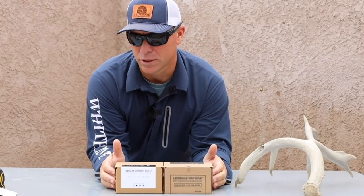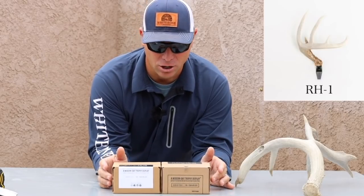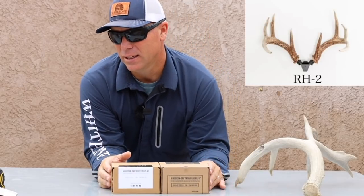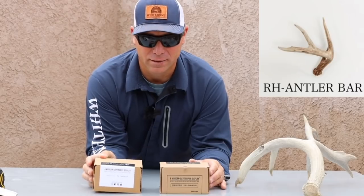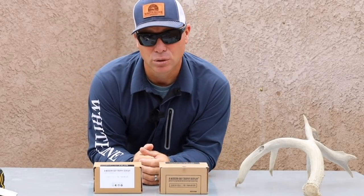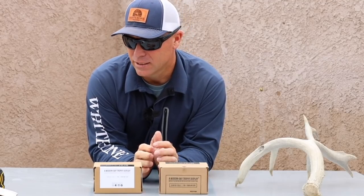Today we're going to look at three products from a company called Rack Hub. There is an RH1, an RH2, and then the Rack Hub bar — essentially hanging one antler, hanging a set of antlers, or using it like a post style hanging off of whatever. The idea is brilliant.